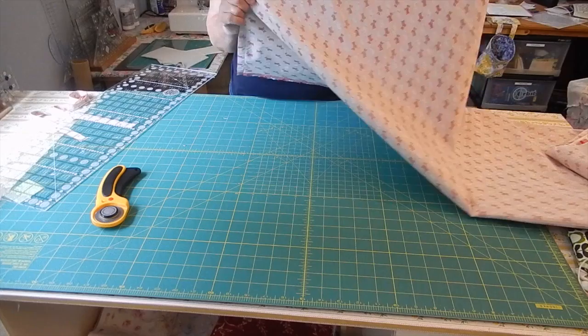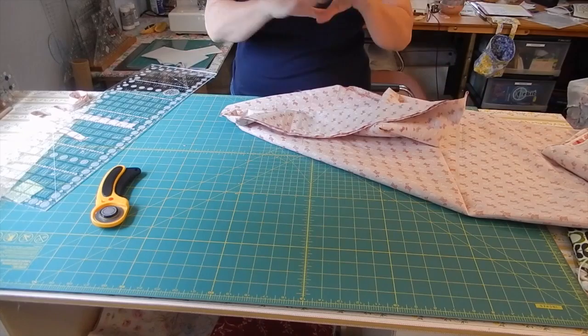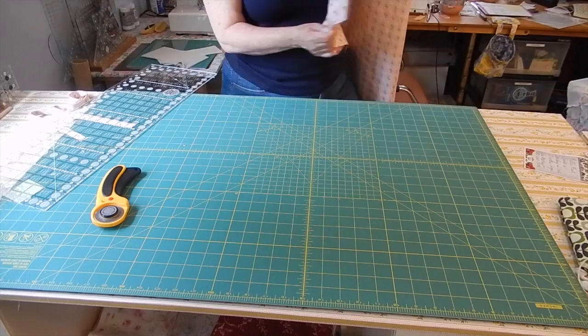So my last step is I'm going to take this over to the ironing board and press it to one side. I'm not going to press it open — I'm going to press it to one side. Once I've done that, I'll be back and show you what it looks like.